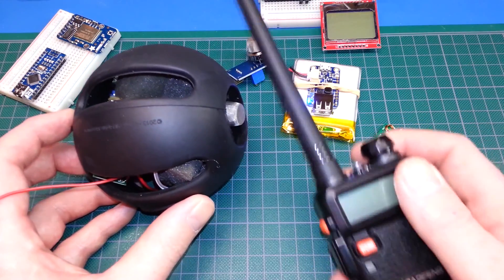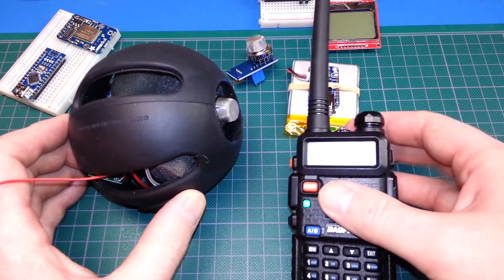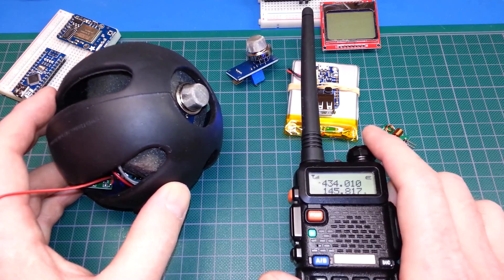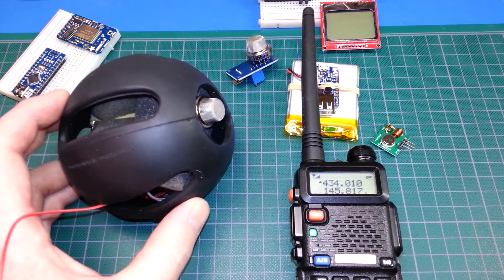This thing is live right now. We're measuring the three gas levels no problem. Let's go ahead and add some gas.